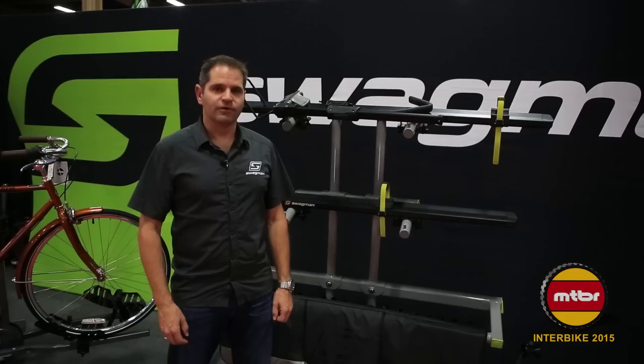I'm Dave Michael, Director of Sales at Swagman Bike Racks. We've been super busy this year developing some new products, introducing some upgrades on our existing products. Let's show you what we've done.